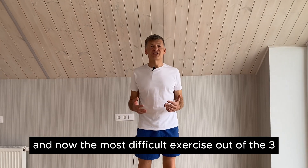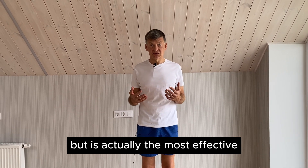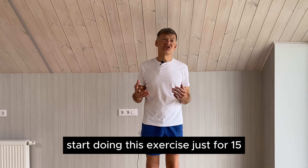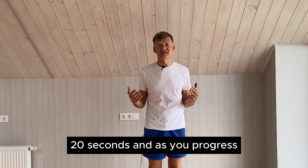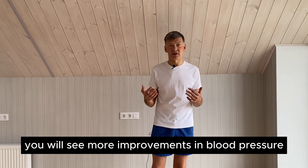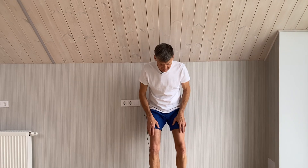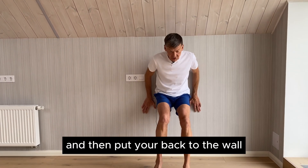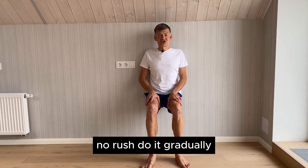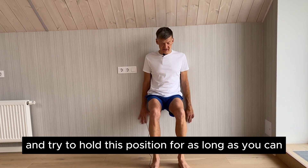Now the most difficult exercise out of the three — but also the most effective, because it puts your quads to the test. Start doing this exercise for just 15 to 20 seconds, and as you progress you will see more improvements in blood pressure. This exercise is called the wall sit. Find a wall, put your back against it, and slide down gradually — no rush. Do it gradually and try to hold the position for as long as you can.